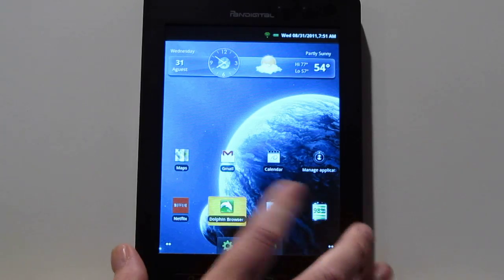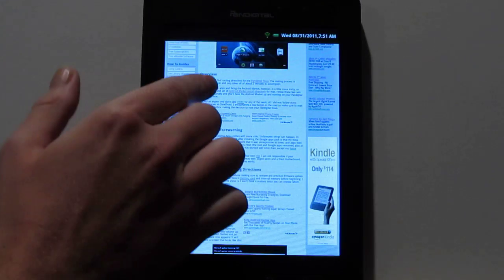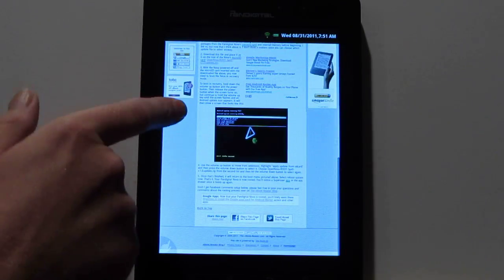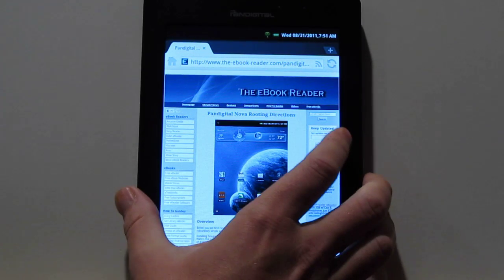I have the directions over on my site. I just followed directions at SlateRoid and then sort of rewrote them and set everything up so it's a little easier to follow. The process is actually really easy to root and then install the Google Apps.